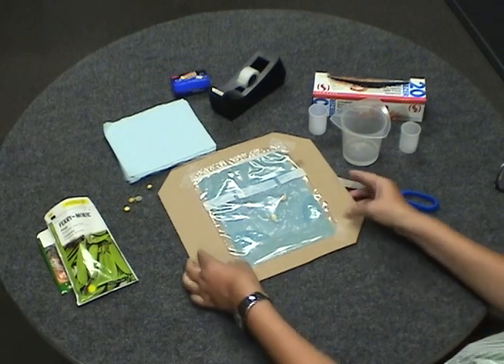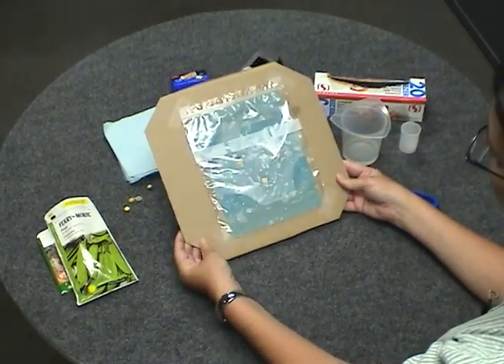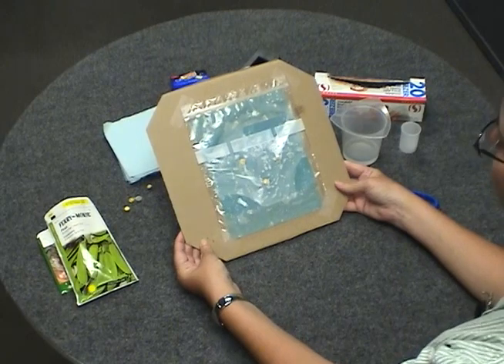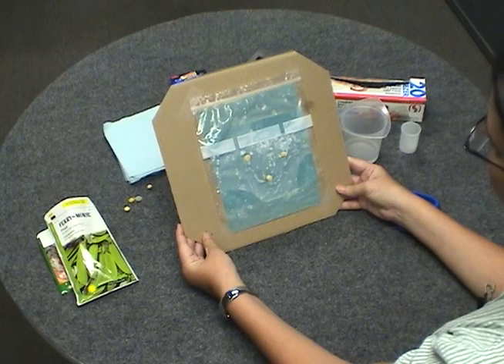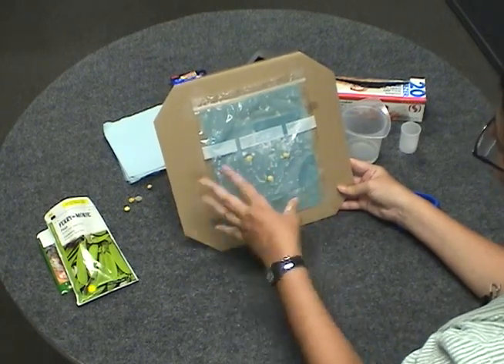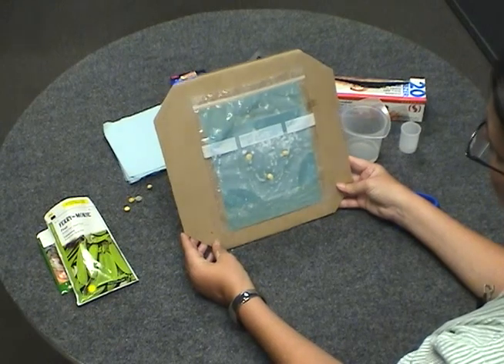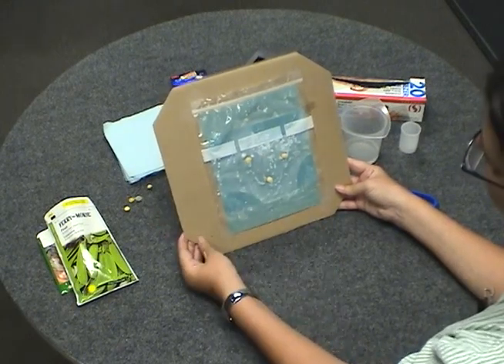This is how you would do it in the classroom. If you want to compare your results to someone else's, Dr. Biology has a virtual experiment on the website with animations of peas grown under different conditions, and the setup is exactly like this. So you can compare yours to the ones that Dr. Biology has done.